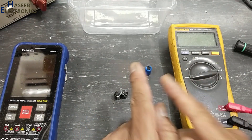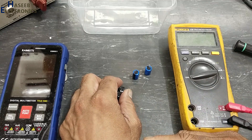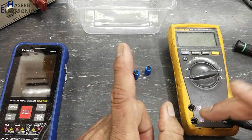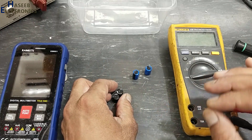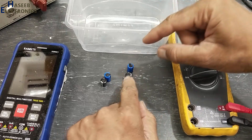Remember that it is a very dangerous experiment. Maybe this capacitor will blast. If you don't have good experience in electronics, never do this experiment. It is an educational video to see the response of polarity and over voltage on this capacitor.